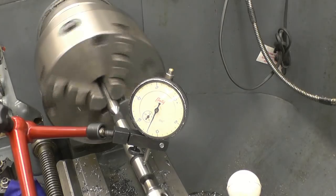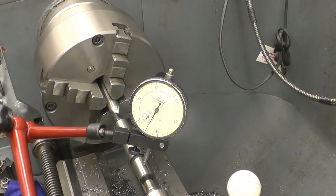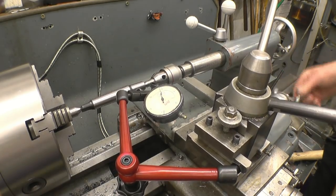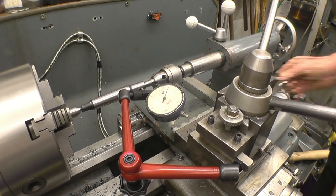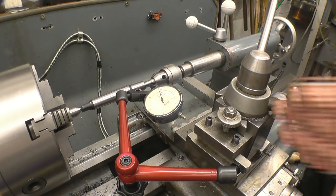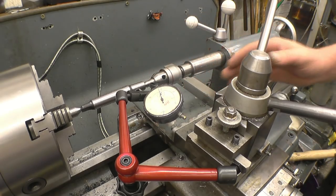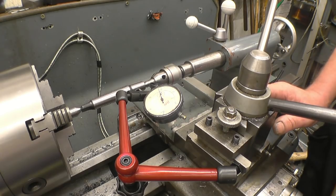We've got that running nice and true. The thing we need to do now is trace this angle, or at least set the compound slide to the same angle as that. If we're winding the compound slide back and forward with the clock gauge touching on the taper, when it comes to the point that the clock gauge doesn't move, that means this taper is set to the same taper as that. The problem is it's got to be exactly on center height - not somewhere near it, exactly on center height.